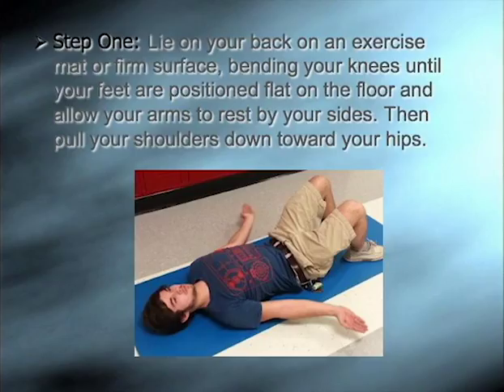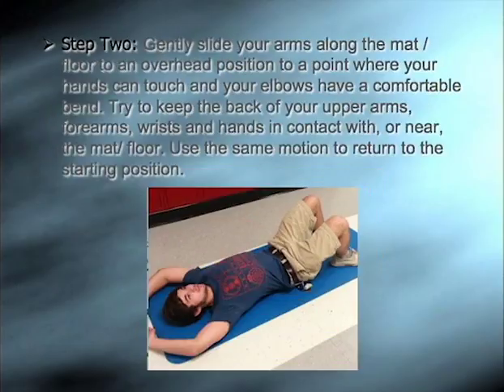The first step is to lie on your back on an exercise mat or a firm surface, bending your knees until your feet are positioned flat on the floor and allow your arms to rest by your sides. Then pull your shoulders down towards your hips. The second step is to gently slide your arms along the mat or floor to an overhead position to the point where your hands can touch and your elbows have a comfortable bend. Try to keep the back of your upper arms, forearms, wrists, and hands in contact or near the mat or floor.